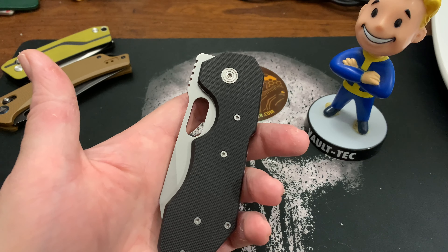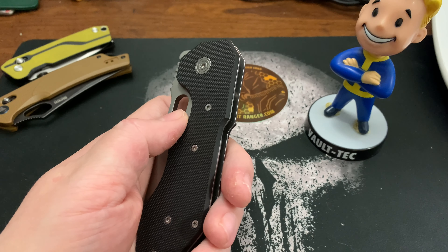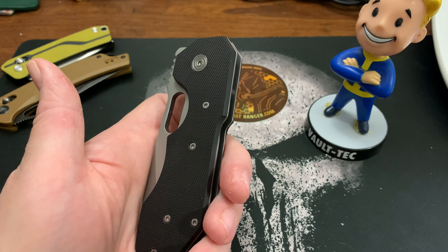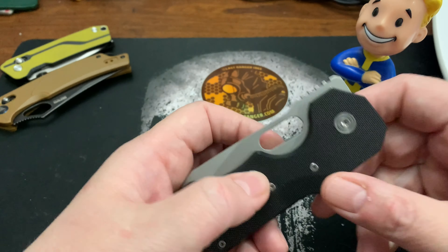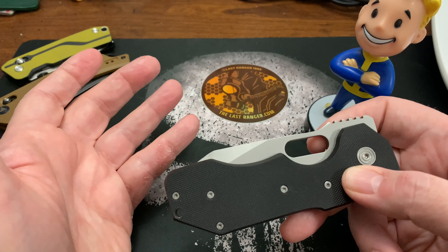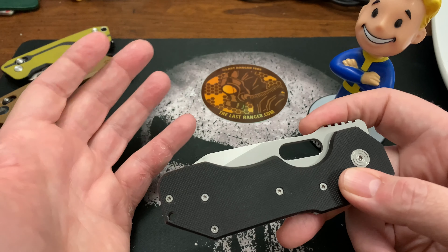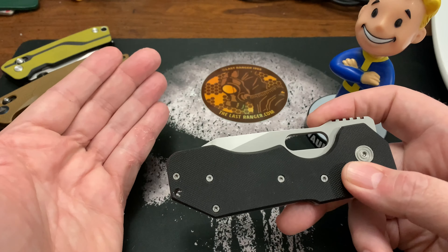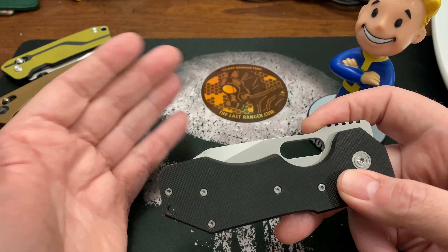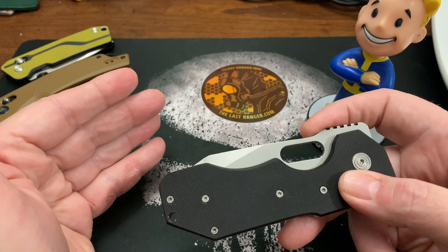Hey wastelanders, this is Gary and welcome to another one of my Throwback Thursdays, where I introduce my past knives — knives from before I started collecting again. I basically started collecting officially in March 2020, so these are all the knives I had before March 2020.